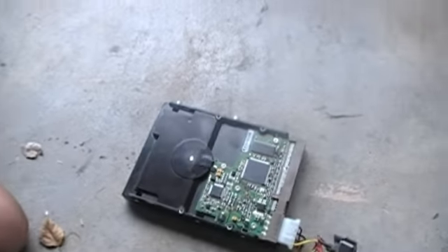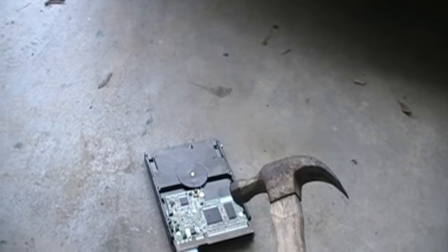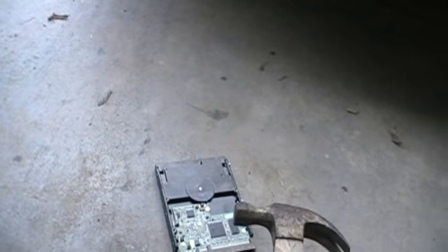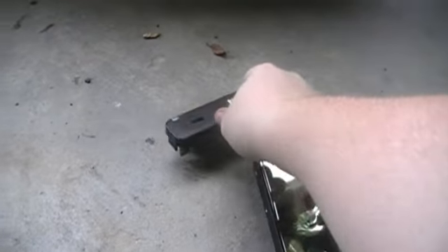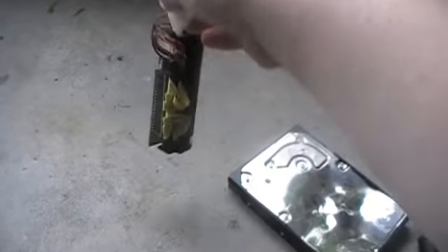Hopefully it's one of the ceramic drives where it just like shatters inside. Oh, it's done — I think it stopped. Okay, time to turn off this thing so I don't destroy it, because I want to save that.